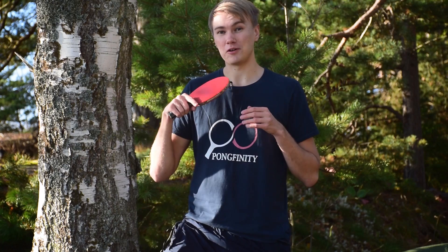Thanks for watching. I had a fun time filming this video outside here in Finland, although it's only a couple of degrees right now. But if you enjoyed the video, leave it a thumbs up. And if you're new to the channel, subscribe right here and watch the previous episodes here. Until next time.